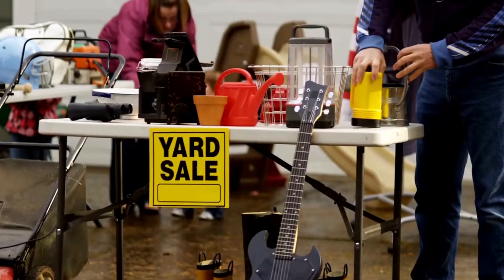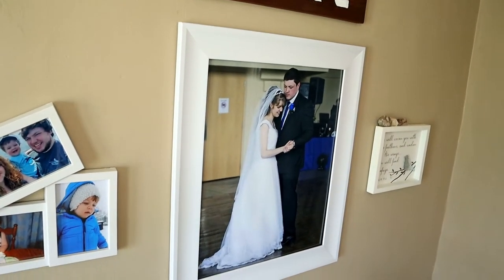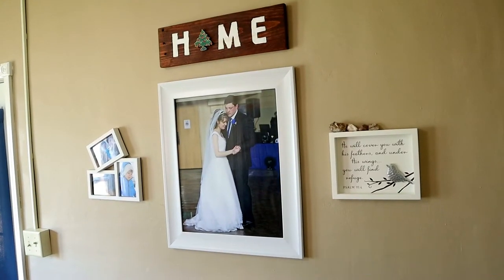The fourth way to decorate your home on a tight budget is to never miss a yard sale. You see a sign for a yard sale? Find a way to get there, because there's no better deal than the deals you can find at yard sales. For example, at a yard sale somebody sold me a beautiful frame that originally cost $35 for only a dollar.